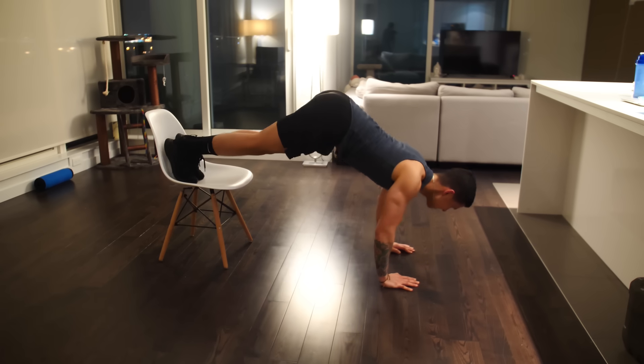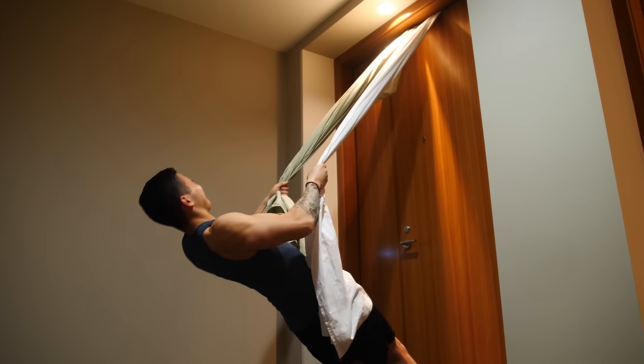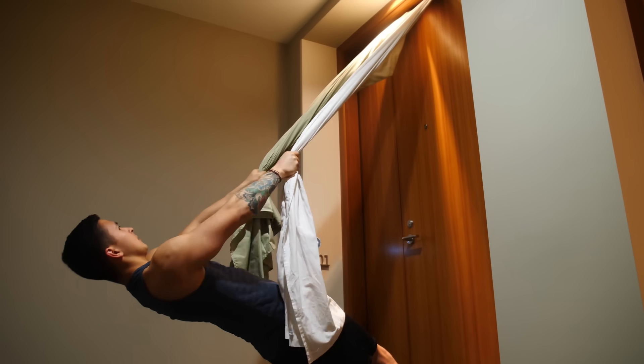Now that we have that covered, we're ready to dive into the full body home workout designed to train all of your upper body and lower body musculature in a proportionate manner. I'll first go through the various exercises and how to perform them, and then I'll cover your options in terms of how to best execute the workout.